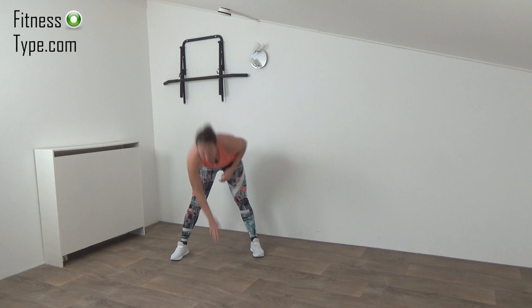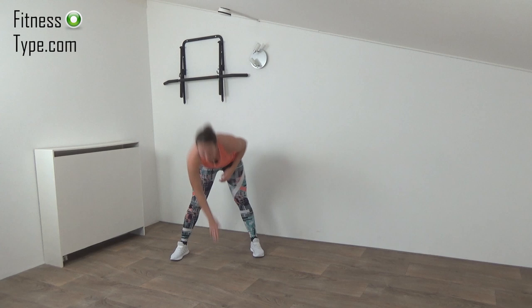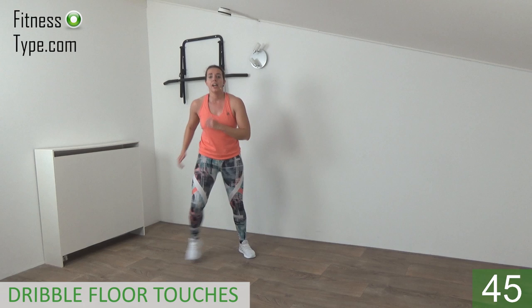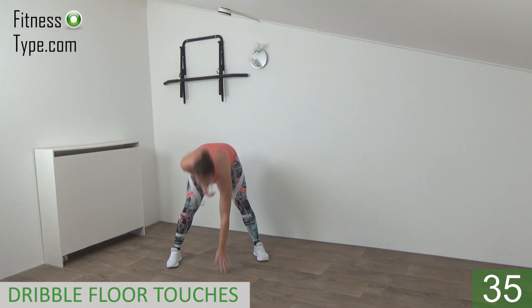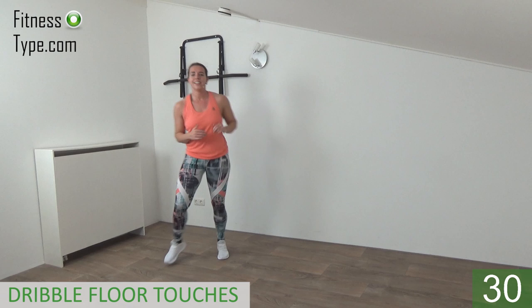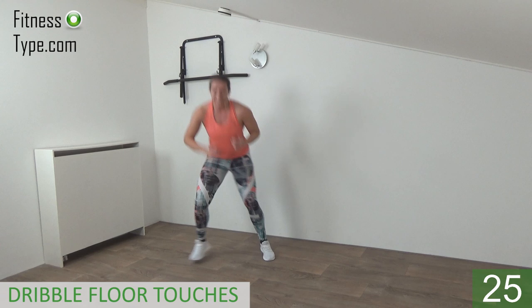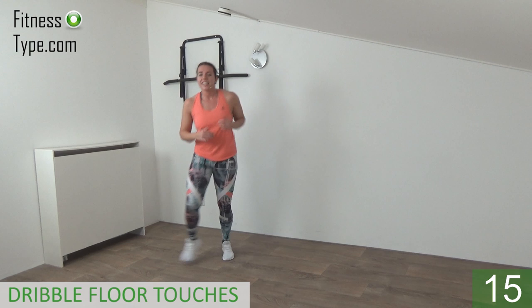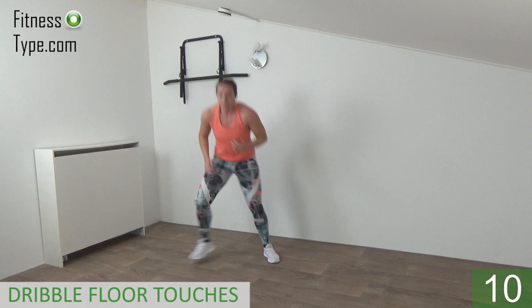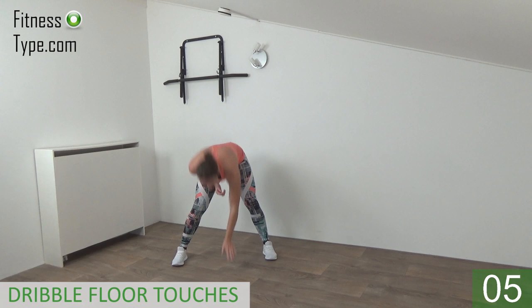Next one is the dribble out, in, floor touch. If you can't touch the floor, go as far as you can. If you can't dribble, just step out and in and touch the floor. Ready and go — in, out, touch the floor left, in, out, touch the floor right, that's it. In, out, out, touch, in, in, out, out, touch. Just keep going, tapping out and in, touching the floor. If you can't touch, go as far down as you can, 15 seconds left. Bend over, up, dribble out in, up — almost there. Last one, in, out, touch the floor.